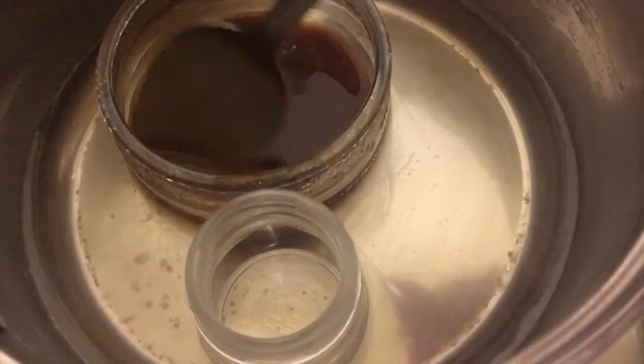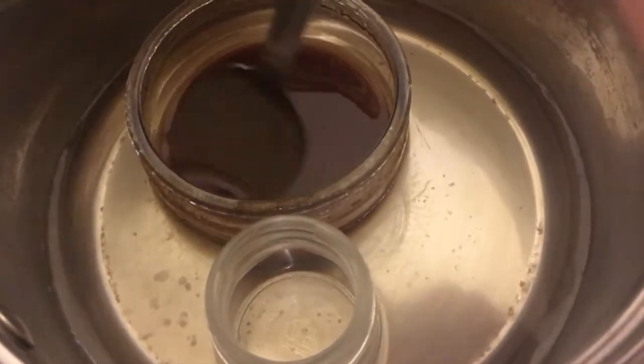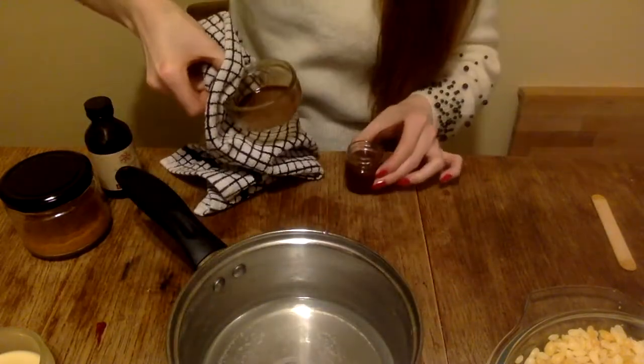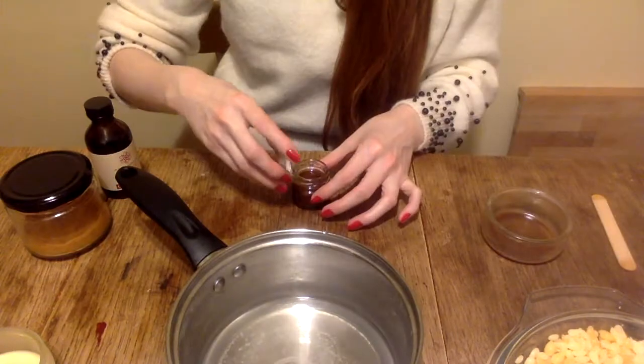I then also heat the jar where I want to fill my mixture in, and finally fill the mixture into the jar. Now I only have to wait until this has completely solidified again.